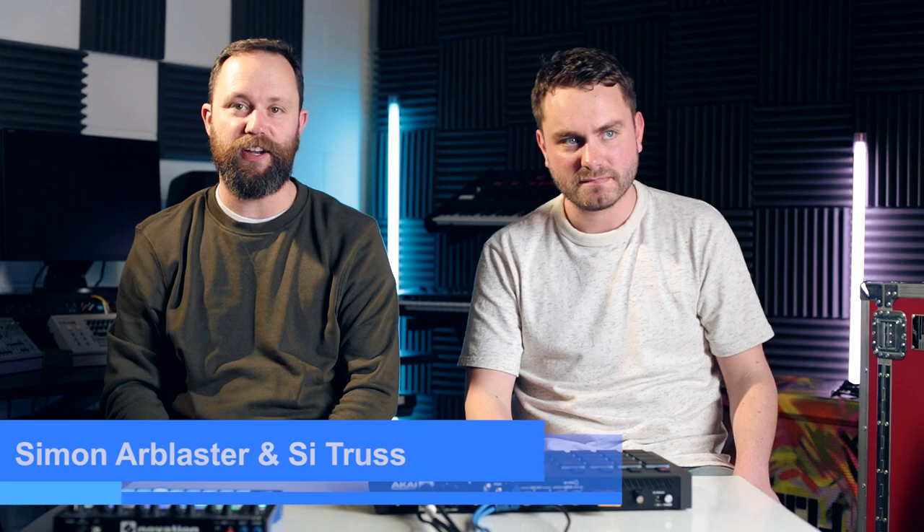Hi, Si here from Music Radar, and today I'm joined by Future Music's editor, Si Truss. Hi. And we're taking a look at Akai's brand new MPC Live.